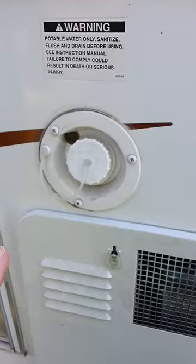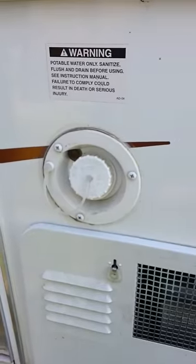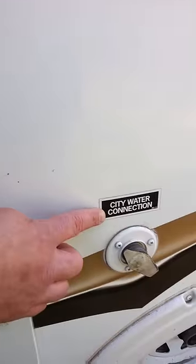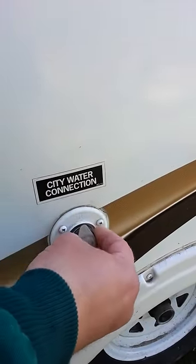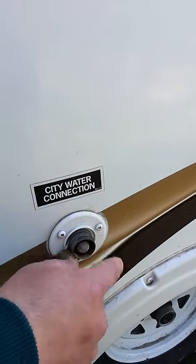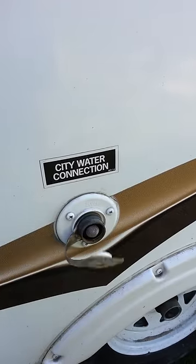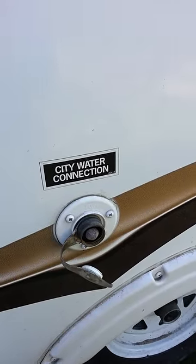If you're at a site that has a hose, what you'd want to do is use your city water connection and hook the hose directly up to your camper. By doing that, you don't have to use your pump inside — it automatically has water pressure with the hose.